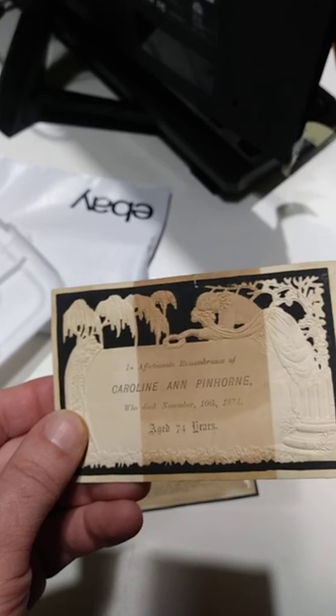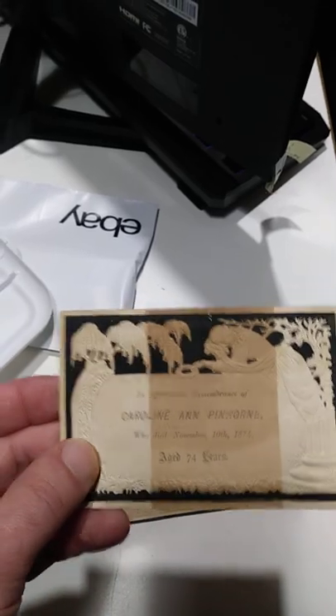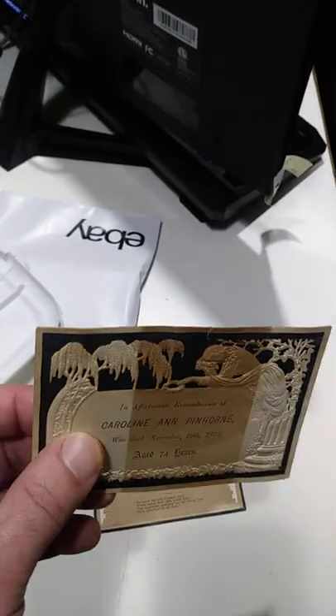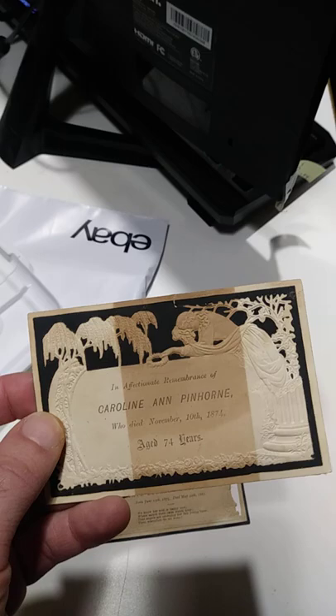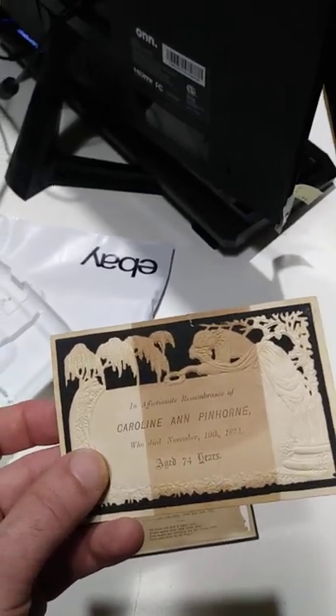This one is literally printed from 1874. So when someone died back in these time frames, they would hand these out to the family, maybe at the funeral or something like that. Awesome items — on average 25 to say 125 bucks for most of these.